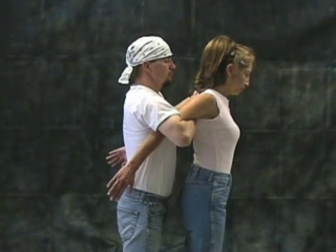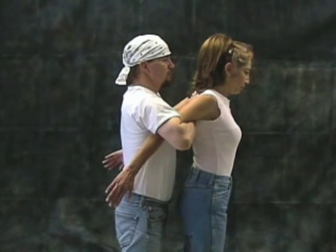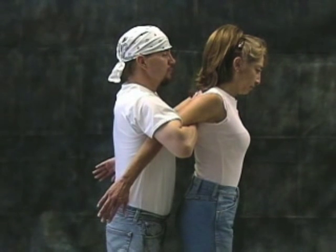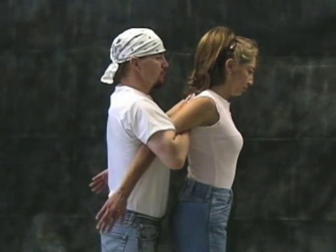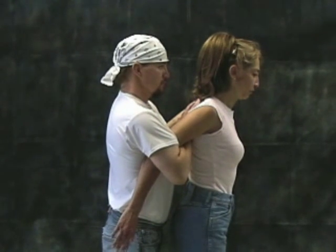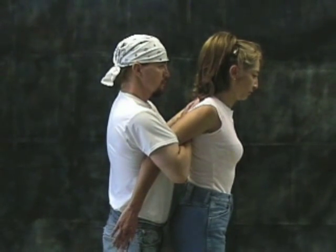Hook both of your arms over and around the aggressor's upper arms and move in so the aggressor's elbows are under your armpits. Place the palms of your hands flat against the aggressor's back with your fingertips pointed up. Tuck the aggressor's elbows against your sides as close to your armpits as possible.